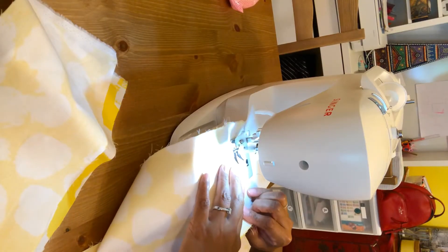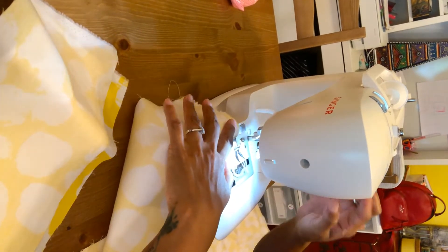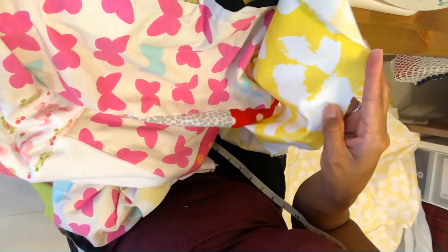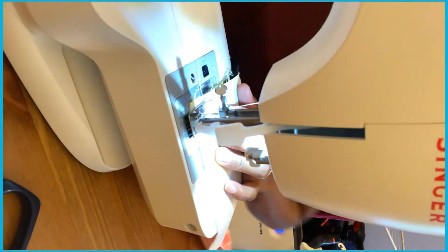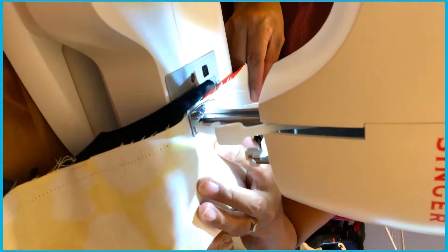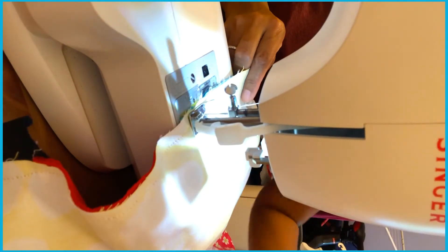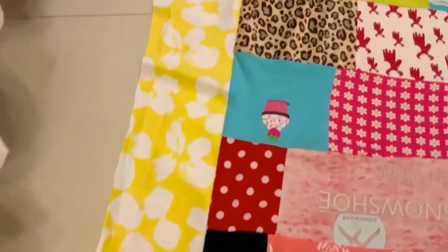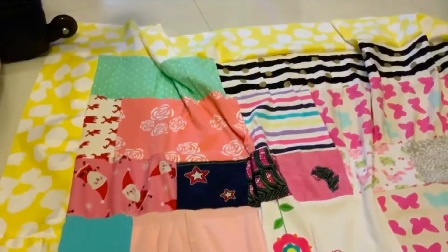Now attach the 2 pieces of the 5-inch width to have your whole length of the blanket — the length depends on you. Now we're going to attach a piece of fabric to the rest of the blanket. After attaching the sides, measure the whole blanket. Get a big piece of fabric for the back side and a synthetic fabric for the inner bit of your blanket, and we're going to start attaching the blankets together.